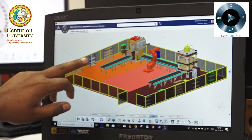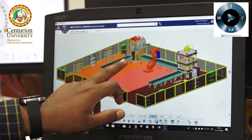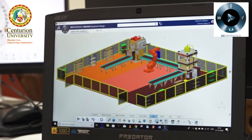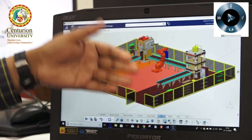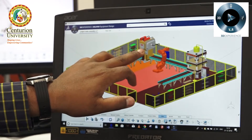First, the workpiece will be placed here and it will come here. Then the pick-and-place robot will pick from here and it will press under this forging machine, and one type of forging operation will be done. After the forging operation, the pick-and-place robot will pick this workpiece from here and put it here.